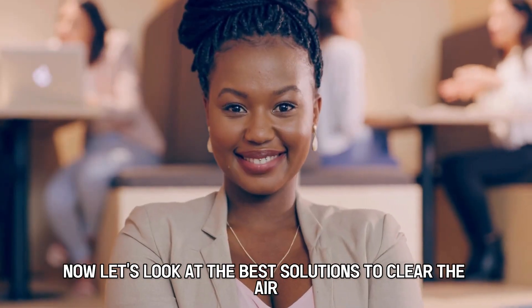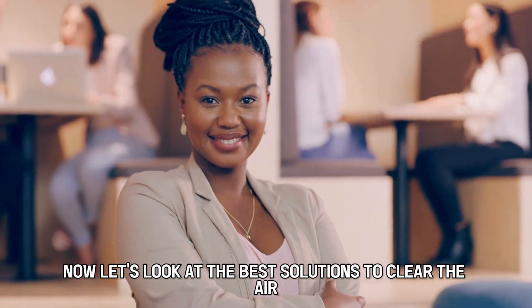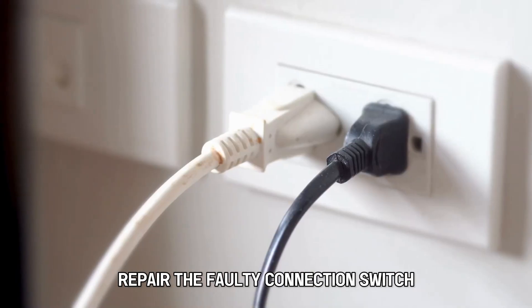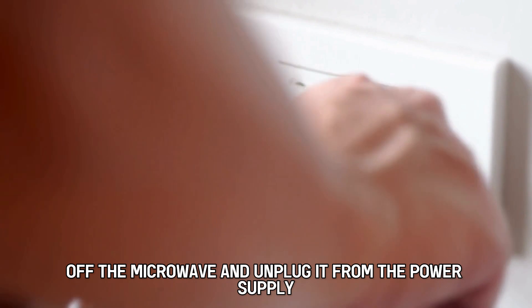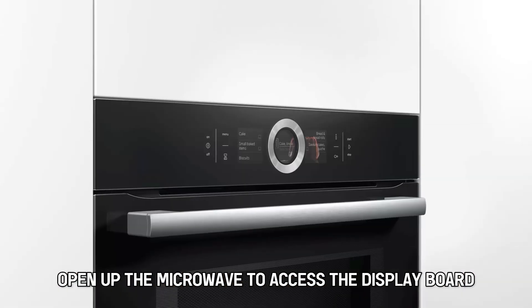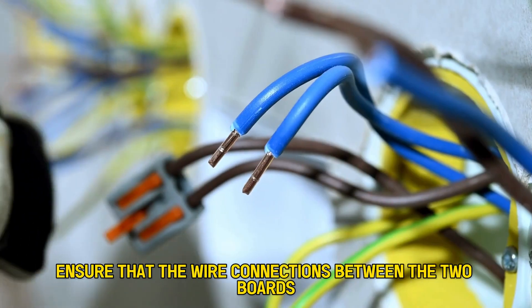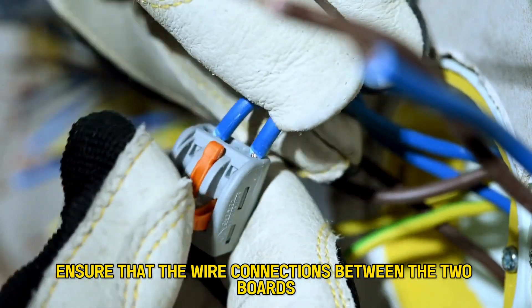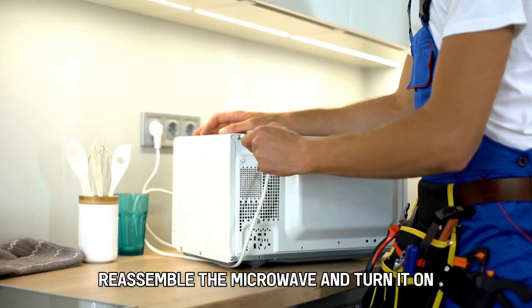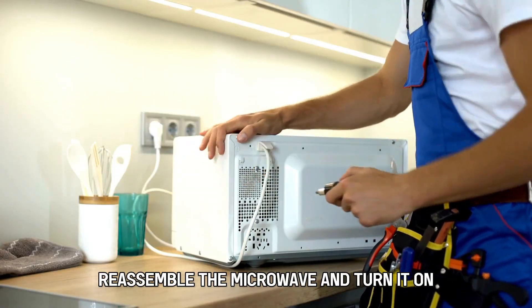Now let's look at the best solutions to clear the error. First, repair the faulty connection. Switch off the microwave and unplug it from the power supply. Open up the microwave to access the display board and main board. Ensure that the wire connections between the two boards are securely plugged in place. Reassemble the microwave and turn it on.